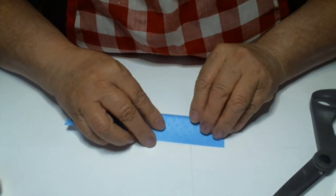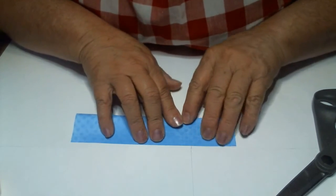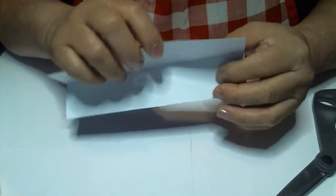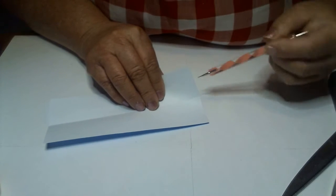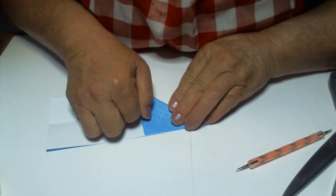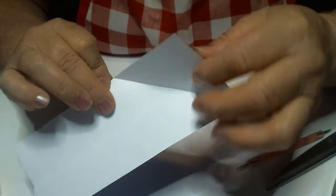We're going to fold this in half. Make that crease line in there real good. Got it all folded in half — that's all you do there. Then we're going to open up the paper like this, and we're going to take this side of the paper right here and make a point and fold it right down on the other side. Just like that — all I did is fold that straight down.